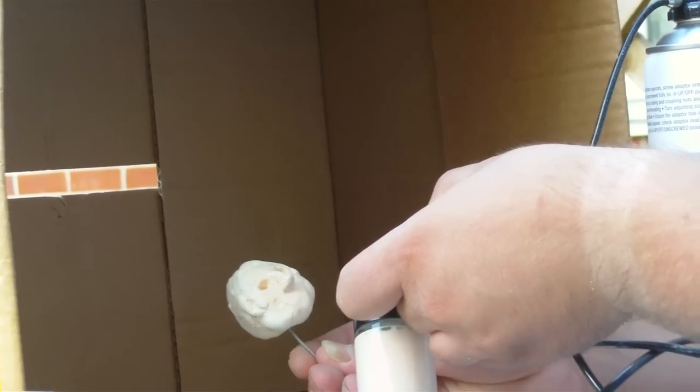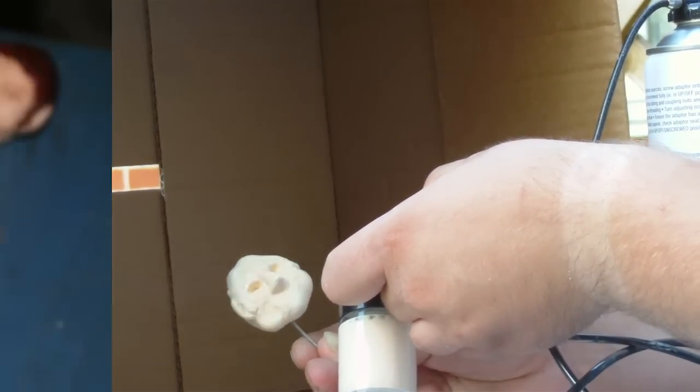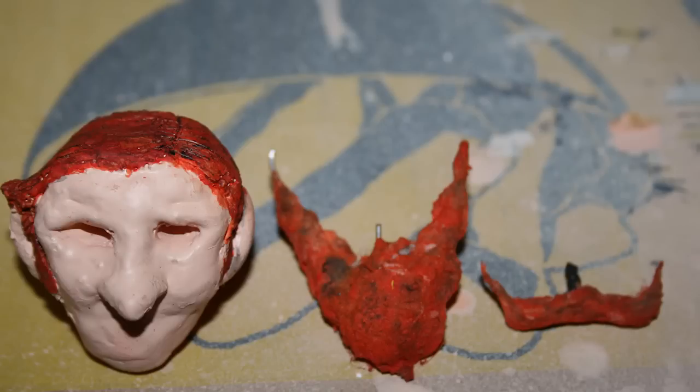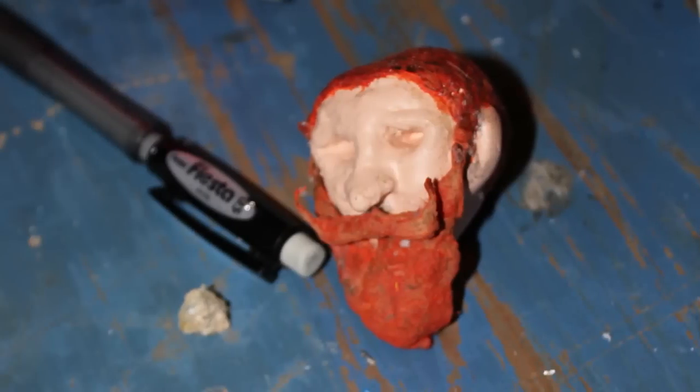Once everything was out of the moulds and trimmed and tidied up, the next process was to paint them. The hair colour and skin tone went pretty seamlessly. I was also working on the bodies, because obviously having a head is no good if you haven't got a body to put it on.